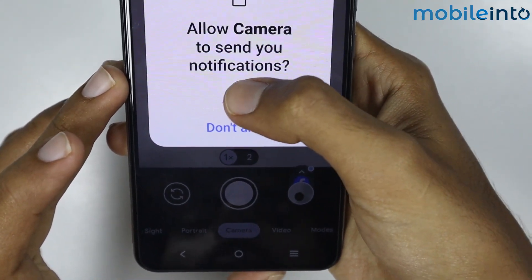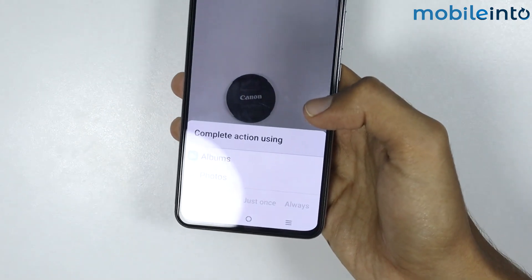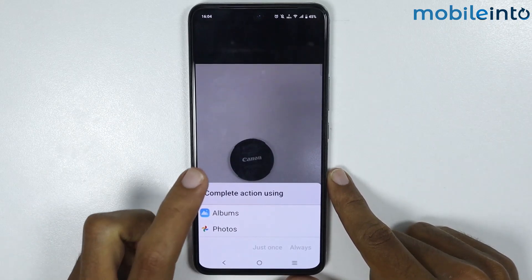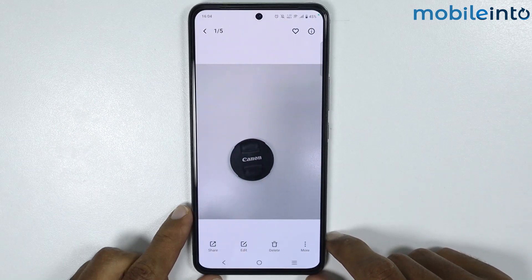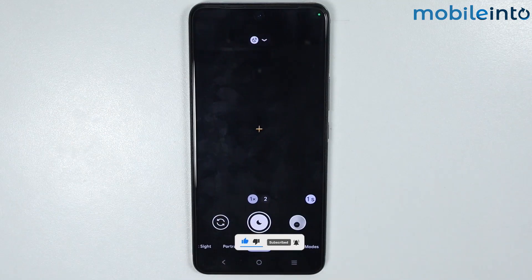Now just tap on Allow. As you can see, we have successfully installed Google Camera on our smartphone. And this is how you can install Google Camera on any Vivo phone. If you found this video helpful, please like the video and subscribe to our channel and hit the bell icon to get notified when we upload a new video.